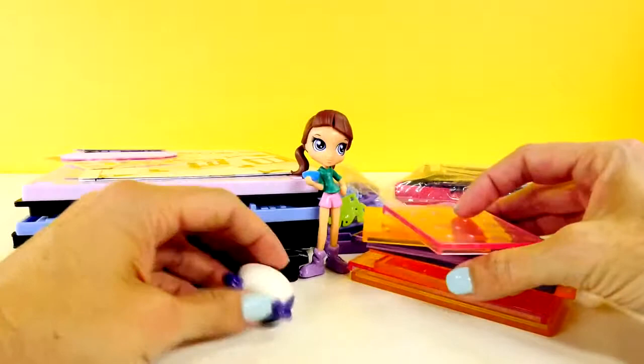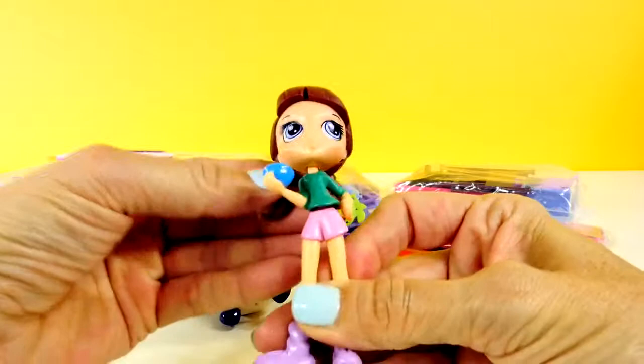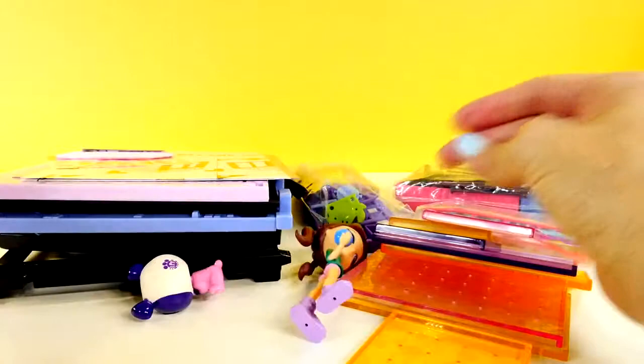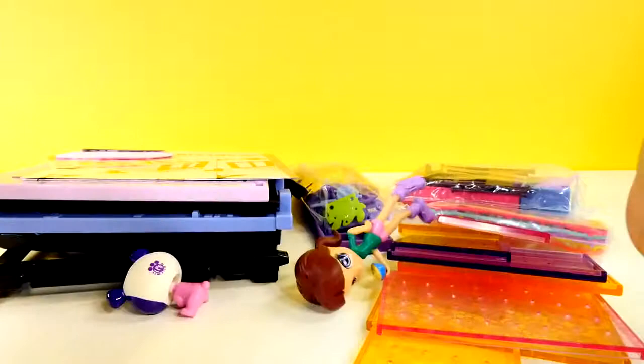So Blythe is really movable. She moves at the waist and her head moves around. One thing I don't like is that she doesn't stand up on her own very well. That's kind of a bummer — I knocked her down that time.